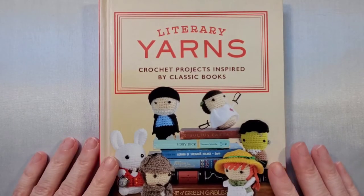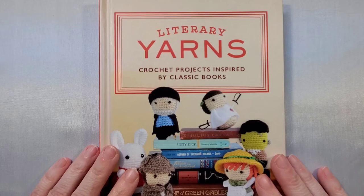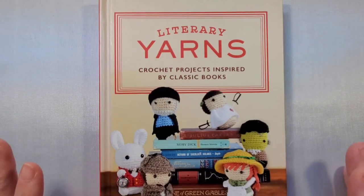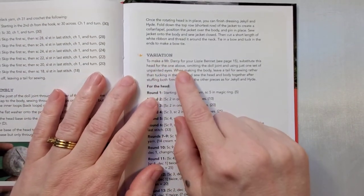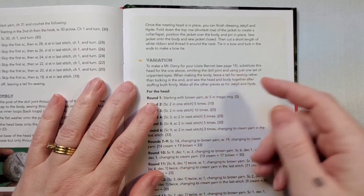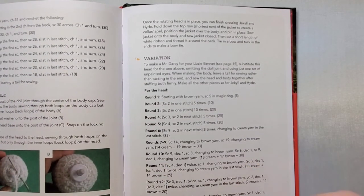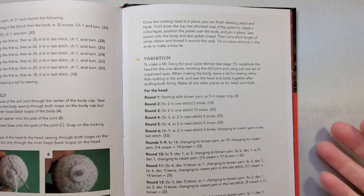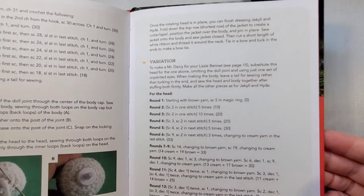The only thing I wish is there were a few more characters. I would love to have had Alice from Alice in Wonderland, the ghosts from A Christmas Carol, and maybe the witches or wizard from Wizard of Oz. I was going to say Mr. Darcy, but I stumbled across a variation in the book that shows you how to make Mr. Darcy for your Lizzie Bennet. Going through the book thoroughly you may find other little hidden ways to make more characters, which just made me love this book even more.